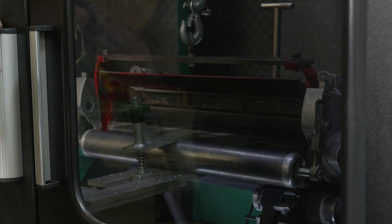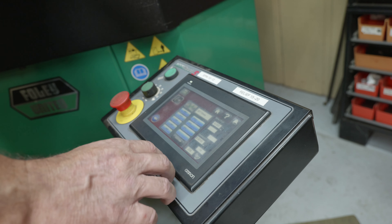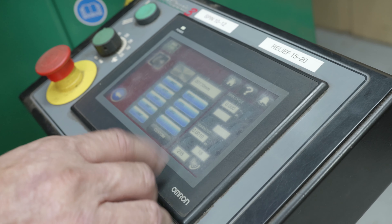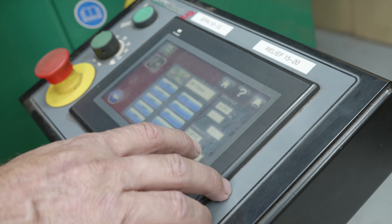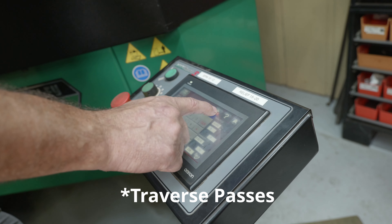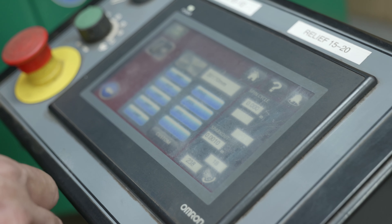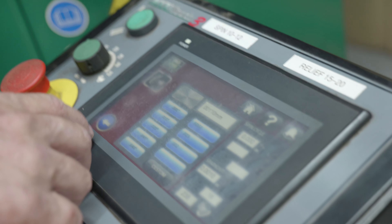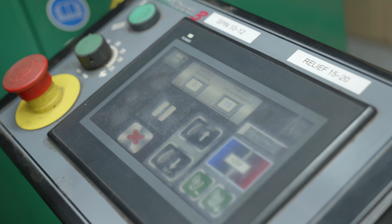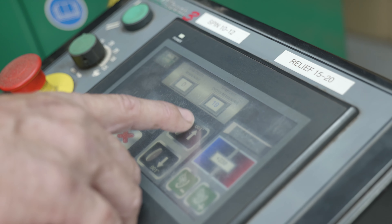Now we're ready to start a grinding program. Normally I run a 1 thousandth removal. Reel speed is already set — the barber pole gave us 238. I'm going to set traverse speed to 12 on this one. This reel is not that dull, so it won't take a whole lot. I'll run the 1 thousandths program and manually infeed as it's grinding. I hit the check box, start the program, it automatically infeeds 1 thousandth, and then I can infeed more manually if needed.